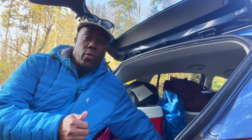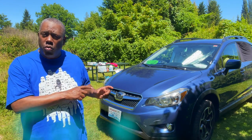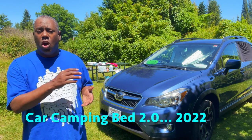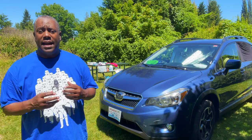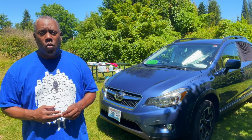Early last year when I went out to the Pacific Northwest for the first time, I had another setup for my bed. Now I'm going to show you how I car camp currently and talk about the things I want to do moving forward. I think this is a viable form of getting out, and I've tweaked some things from even the first time I went car camping.